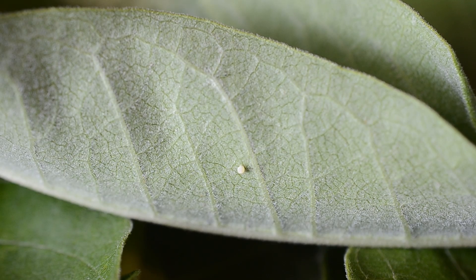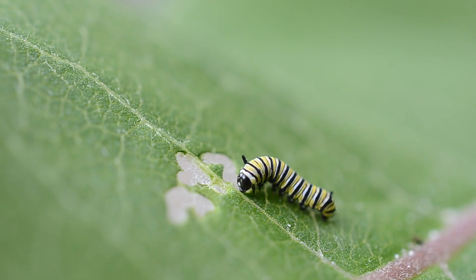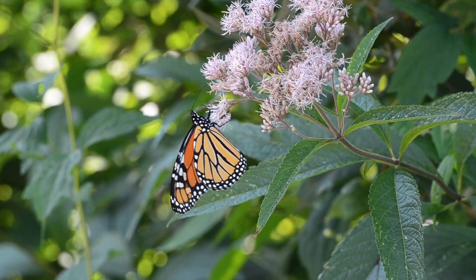We will follow monarch butterflies from their time as tiny eggs to hungry caterpillars, and then to full-grown butterflies.